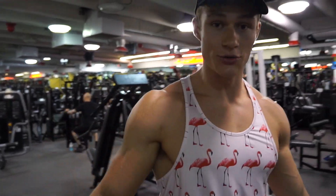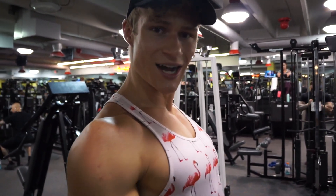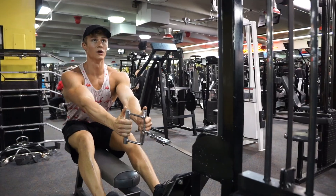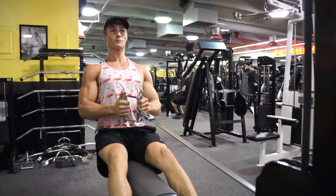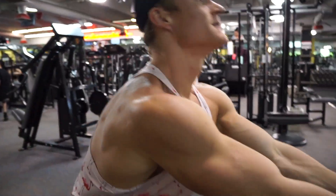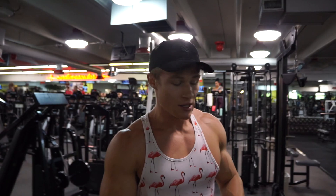So we're starting out this workout, after the warm-up of course, with table rows. These are great — they really get your mid back. You want to really keep your elbows tucked. It's not always about the weight, remember that. Lift with your mind. This is called concentric movement, and this is eccentric movement.